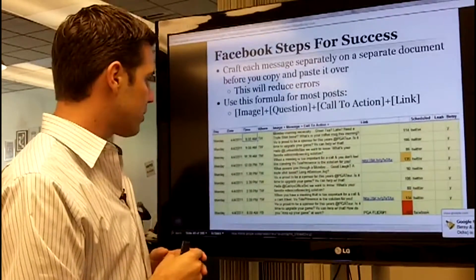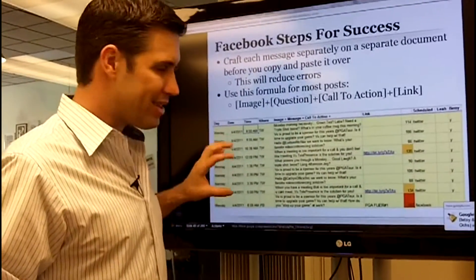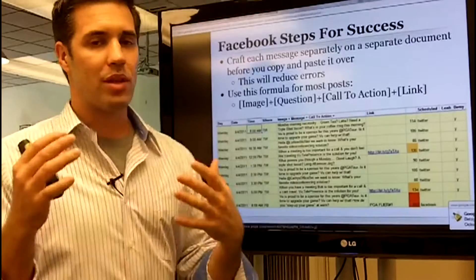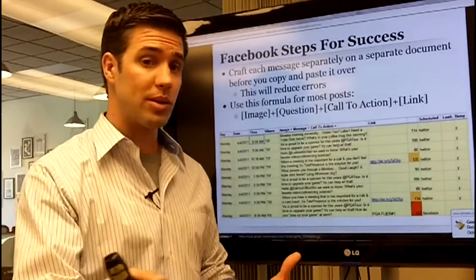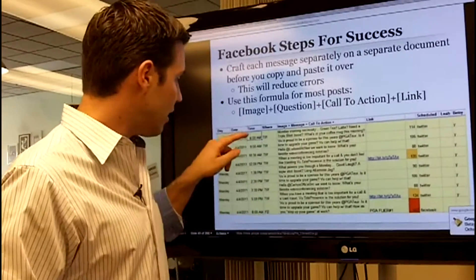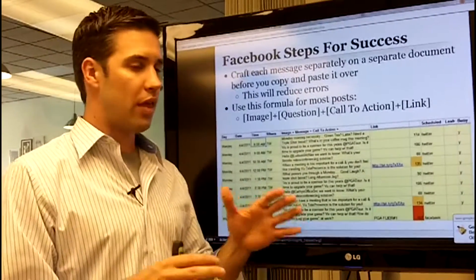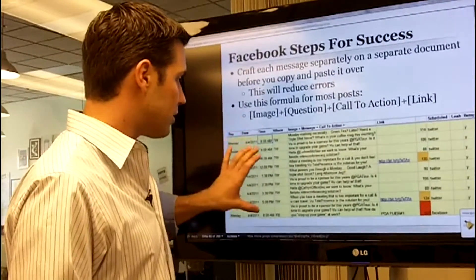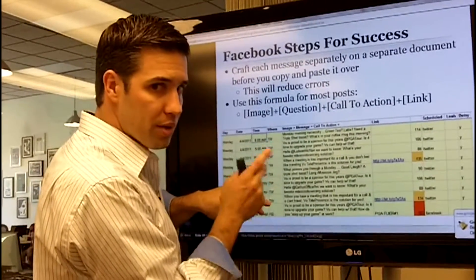This messaging calendar document may look a little intimidating at first. You can see Monday's posts with the date, the time of day, and the network — Twitter at the top, Facebook below. A lot of people ask what time to tweet; you need to ask who your customers are, when are they online. We like anywhere from 8 a.m. to 8 p.m. local time, but you need to find out when your consumers are actually on and on which network.